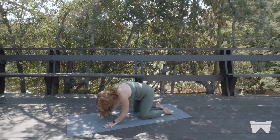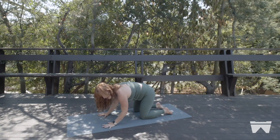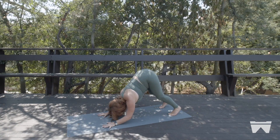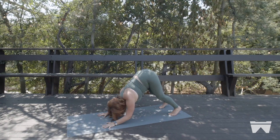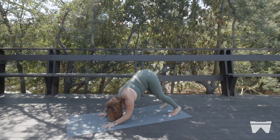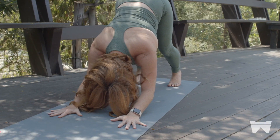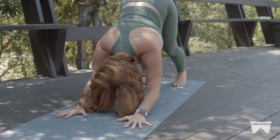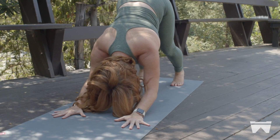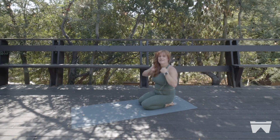All ten fingers stay spread as much as you can. If this feels easy and good, curl your toes under and lift your hips — it's Turbo Dog, the full adult version. You can stay here as long as you'd like. You'll feel your shoulders — I'm already shaking — feeling the shoulders turn on. Spread all ten fingers and lift your seat as you gently squeeze those elbows in towards one another. To come out, put your knees down, come all the way up, and we're going to flip onto our back for some core.